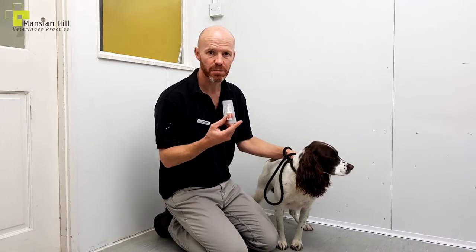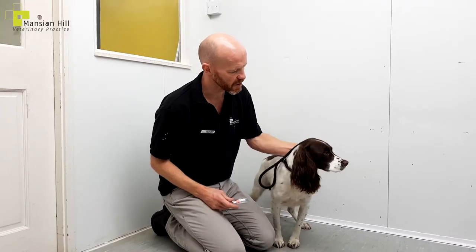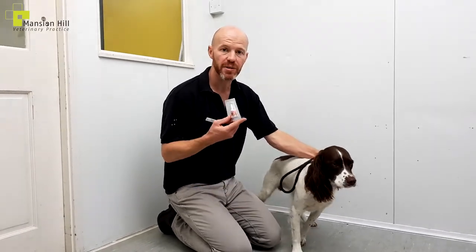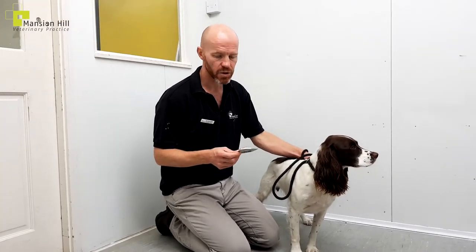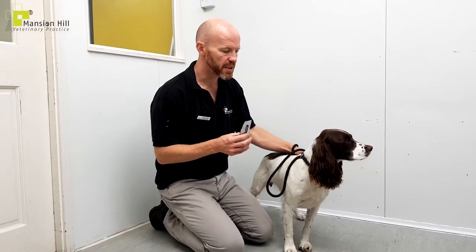Hello everyone. I just want to make a short video about spot-ons and how to use them properly. We've got Lorna's lovely dog Benji here, who's very kindly volunteered. We're going to be using Advocate, but this equally applies to Frontline, Advantage, Stronghold — anything really.